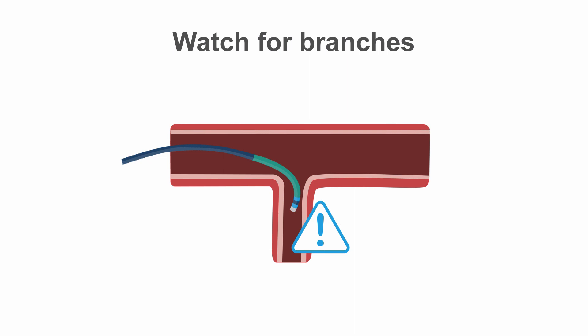Inadvertently, small branches can be entered, and may even be large enough to take small diagnostic catheters, especially Judkins right catheters with very little angulation.